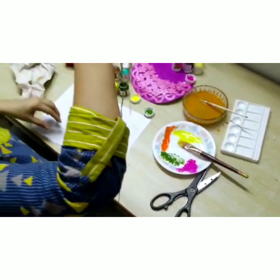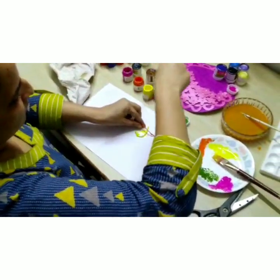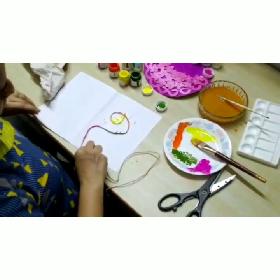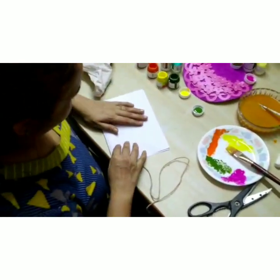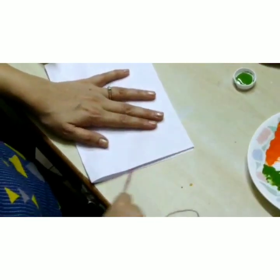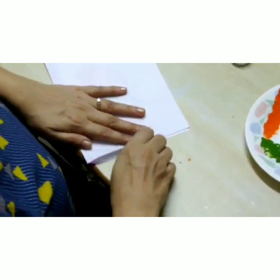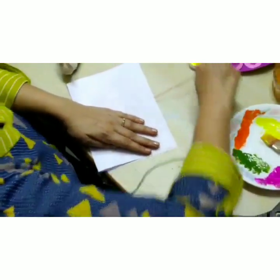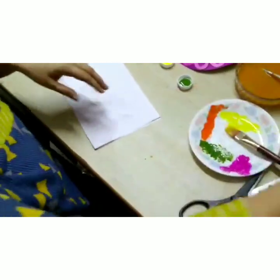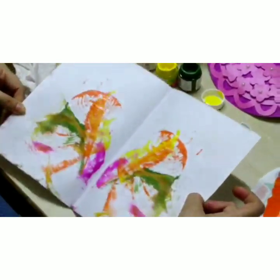I'll just make any pattern and then close the paper, and then pull it. And when we open this, this is what comes out.